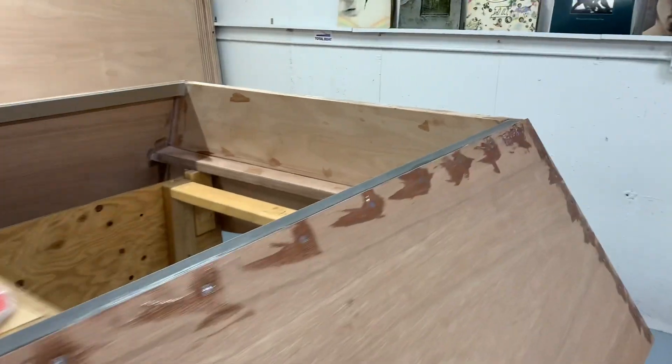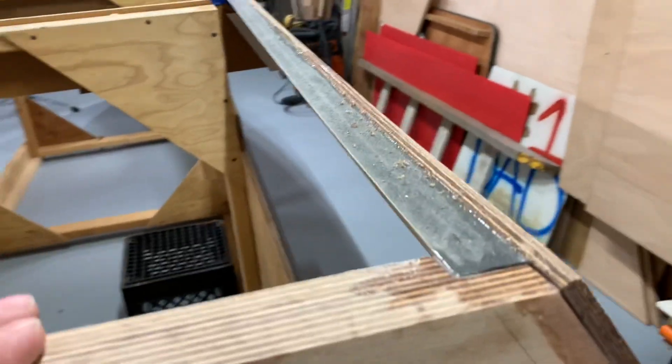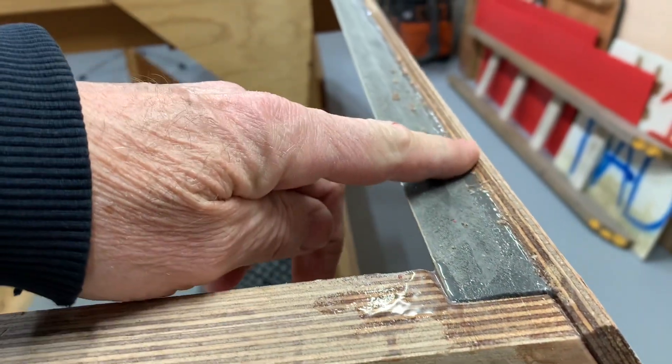All the glue is dry. The next thing I have to do is take care of this little edge right here — that's a square edge off the sheet. I want to plane that down.